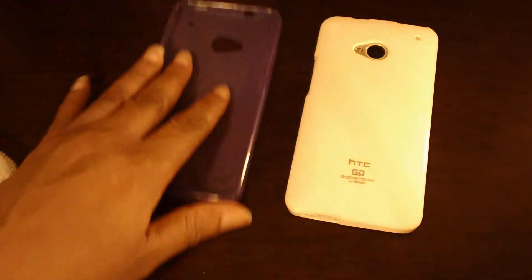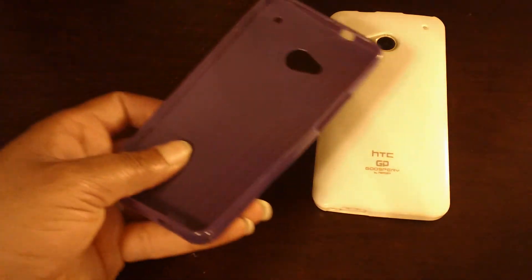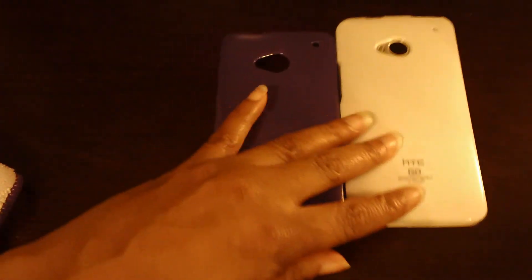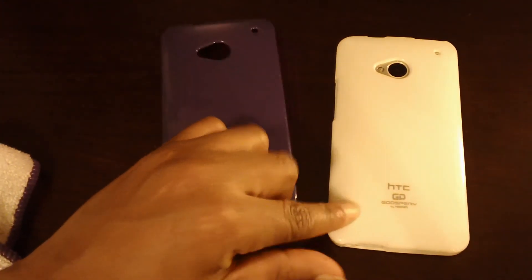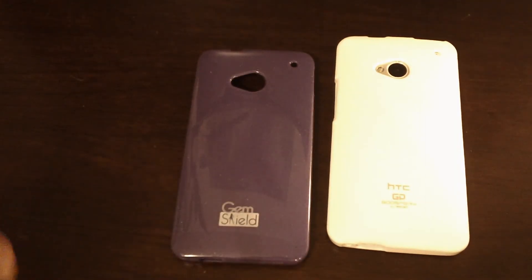So that's those. You ask me, I don't see myself doing the gem shield again, but if you just want something cute to go on your case, go get it, not a big deal. I think I got this one on Amazon and this one on eBay, and they're both probably under 12 or 13 bucks. Thanks for watching, see you next time.